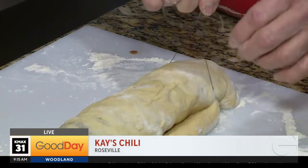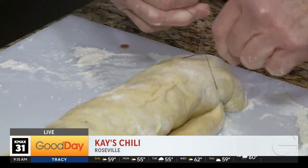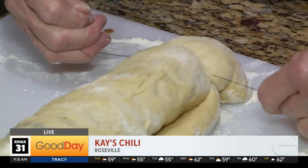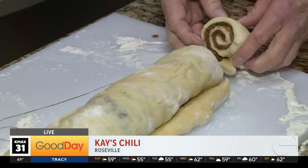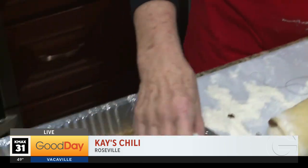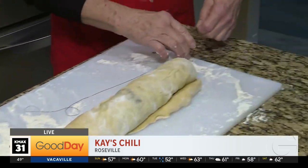Tell people what you're doing with the thread, because this is really unique. The thread is cutting the cinnamon rolls and it's easier — it's a much smoother cut when you use thread. It comes out real smooth, better than a knife.